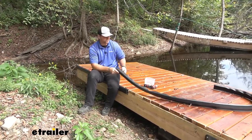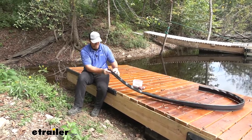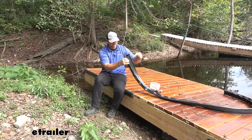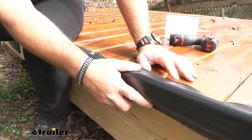As far as the installation, it's pretty simple and straightforward — you just line it up with your dock. One end is going to have a flap on it, that's going to be on the top side, and the other side is going to come straight down, it's going to be on the bottom edge.